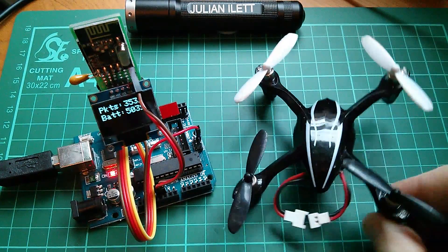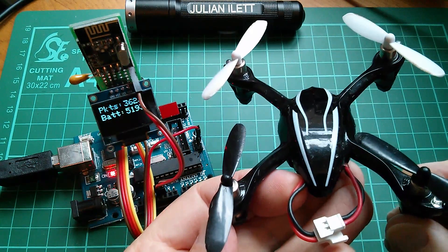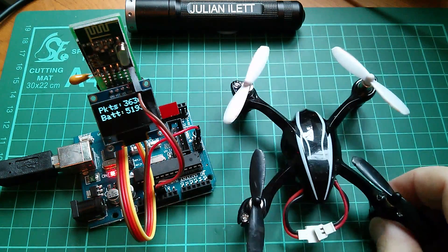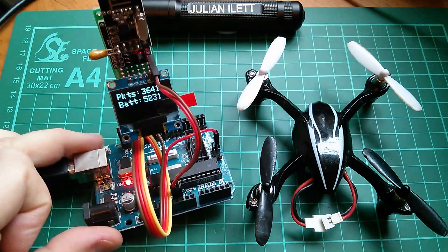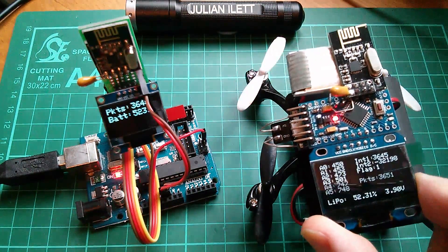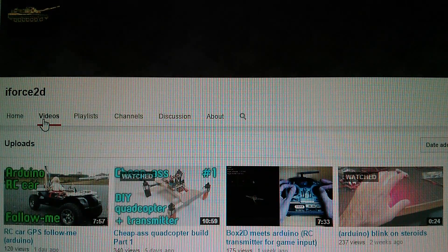I've acquired the basic skills for flying a quadcopter by learning on this Hubsan X4, and I'm now keen to start building my full-size quadcopter project — I'm thinking probably going the route of the ArduPilot Mega system. I was all set to buy expensive radio control equipment, but now I think I'm going to build a radio control transmitter using an Arduino and the NRF transceiver, and a radio control receiver along the lines of this wearable but with the necessary hardware to generate servo signals.